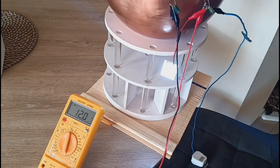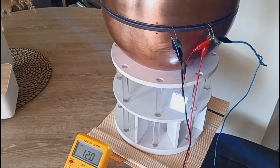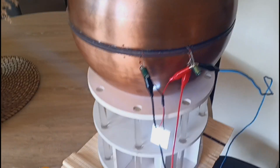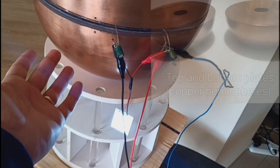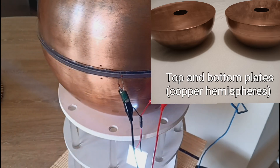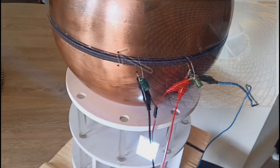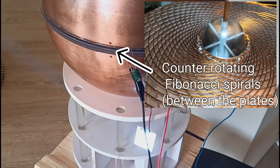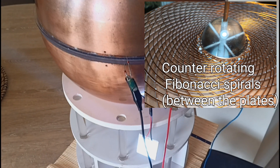Hi everyone. I would like to share with you an experiment which is relative to the devices mentioned by Bashar. What you can see here is the flash matrix. This is a capacitor in a sense, which is designed to work with high frequency and to rectify high frequency into DC current. Bashar described that they use this device in the core of their spaceship, made out of gold and quartz crystals.